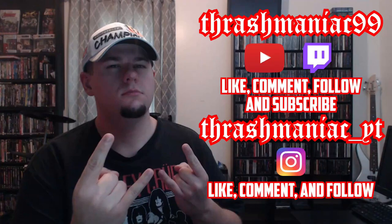If you like this video, please give it a thumbs up, comment, and subscribe to my YouTube channel, as well as follow me and subscribe on all my other social media platforms.